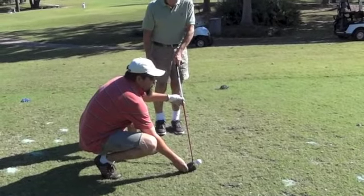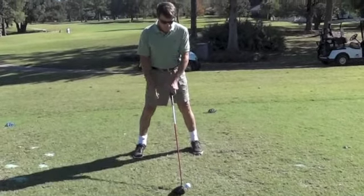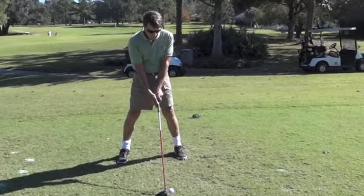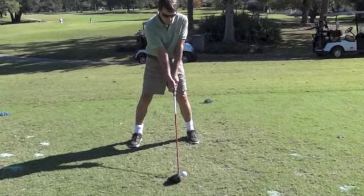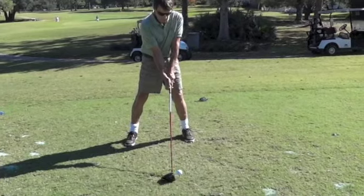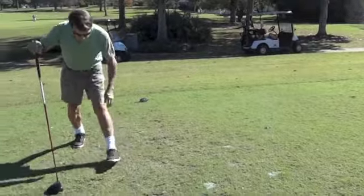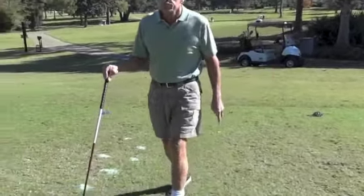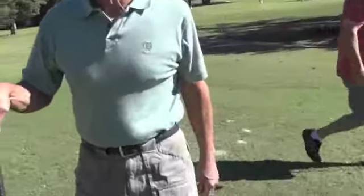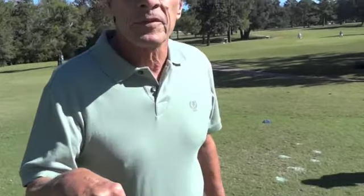All right buddy, the club looks good. You look good, looks real good. Little push right, little right, off the back foot. You never use a golf glove, Bob? Never use a golf glove. No, never. With all the grips, that's kind of gone out — no use for them. That's true.